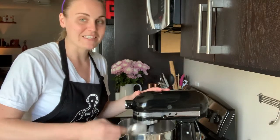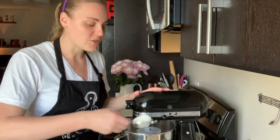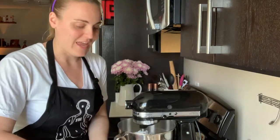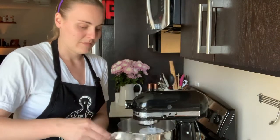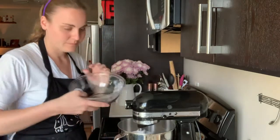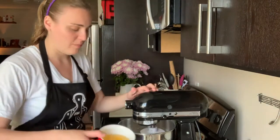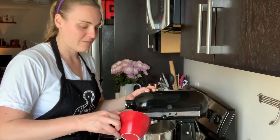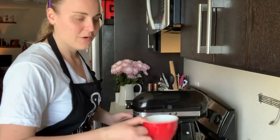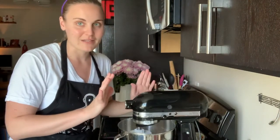It is a dough hook so it shouldn't create a terrible mess. This is all of our flour, our salt, our zest, and after this I'm going to add in the eggs. If yours is looking like it needs some liquid, that's coming right next — and this isn't actually very much so you can probably add it in before you ever start mixing. Okay, three eggs today.